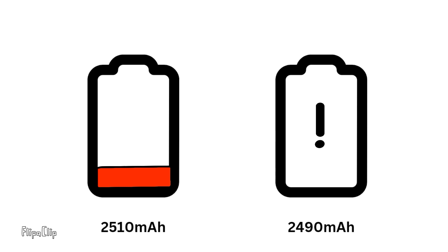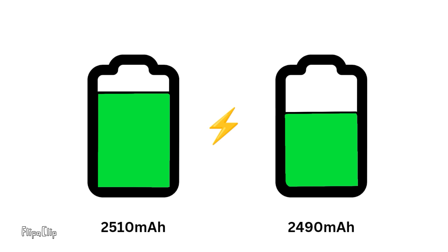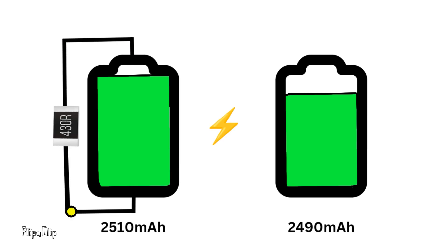But still the battery with more capacity will have some charge left in it. Whenever we plug in the charger, the battery which still has some capacity will charge faster and reach the full charge level before the other one, and the BMS will cut off again. So one battery never fully charges and another one never fully discharges.